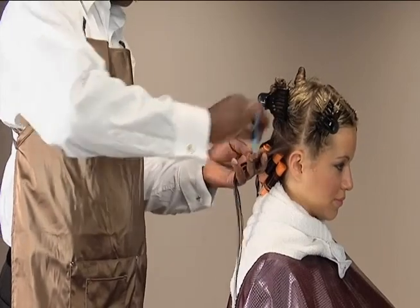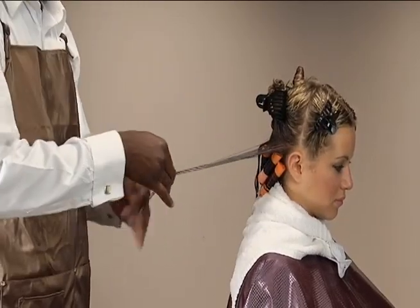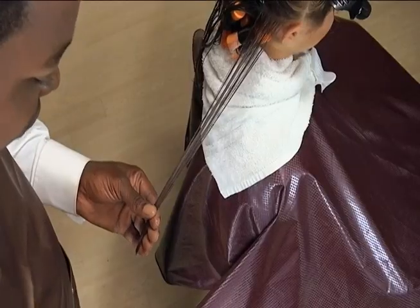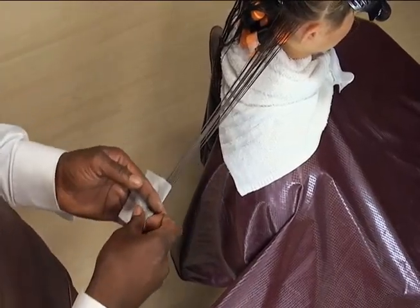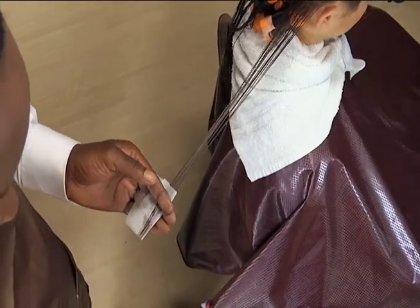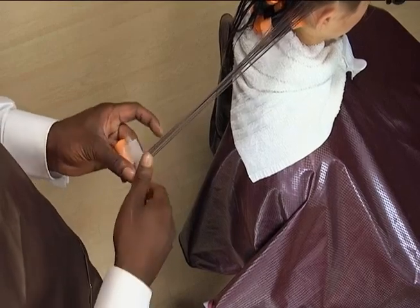Section out the third row above and parallel to the second row. Follow the same wrapping procedure, alternating the rows from left to right as you move up the head. This will alternate the orientation of the curl throughout the head.